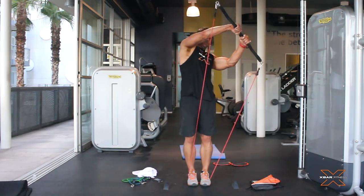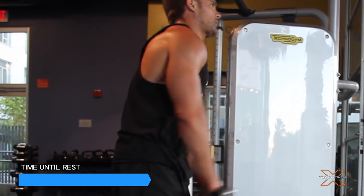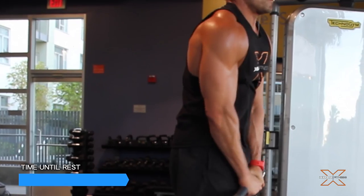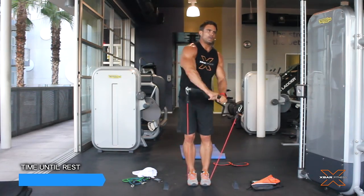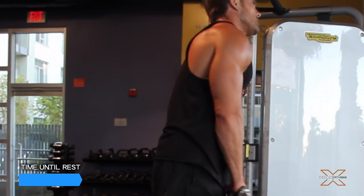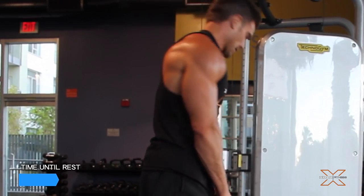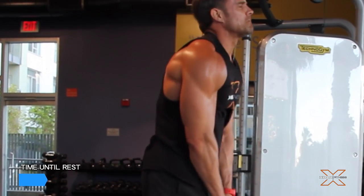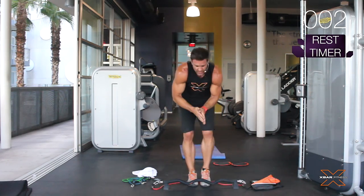If you feel it off in your cable, just reset. It's supposed to be burning, supposed to be hurting. Come on, guys, blow it out. Three, two, one. Okay, shake it out. Be proud of yourself.